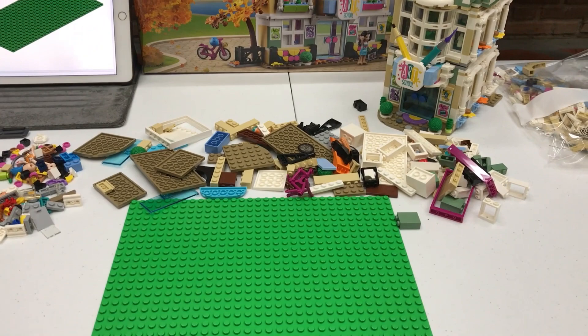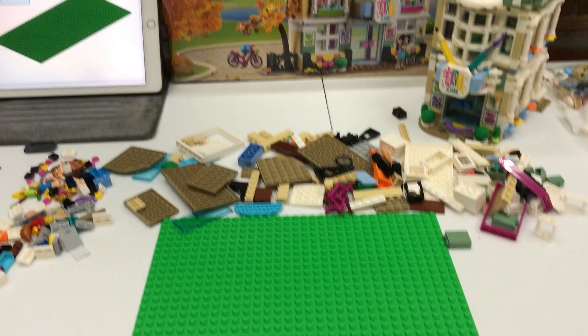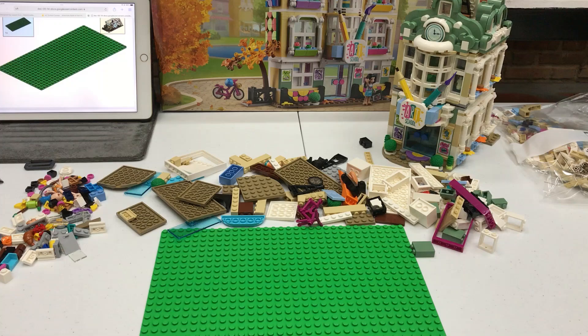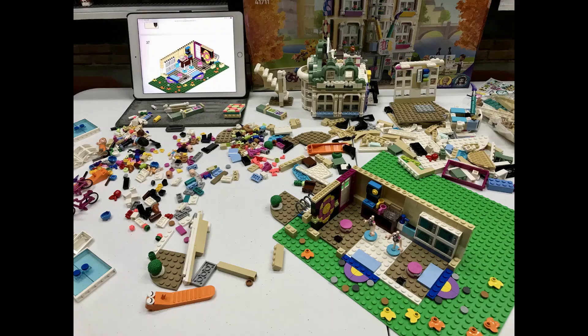Just to show you that you can build this in a different way, I'm going to challenge myself and create this using the instructions in a mirror build. So if you want this orientation or a mirror version of it depending on the layout of your LEGO City, you can do it in any option that you want. Without further ado, I'll start the build and show you the progress.